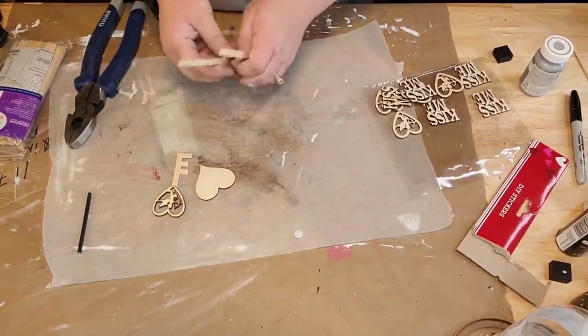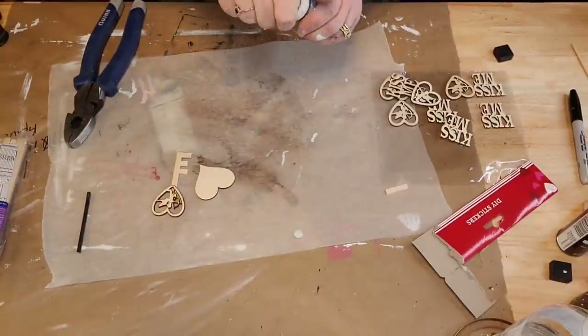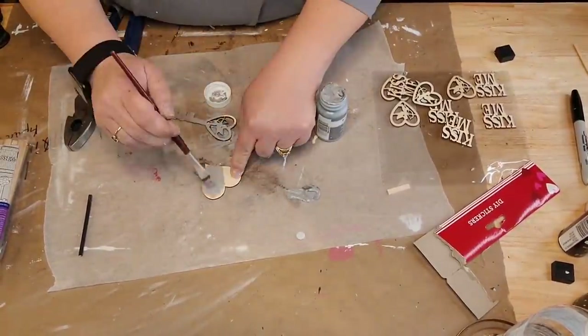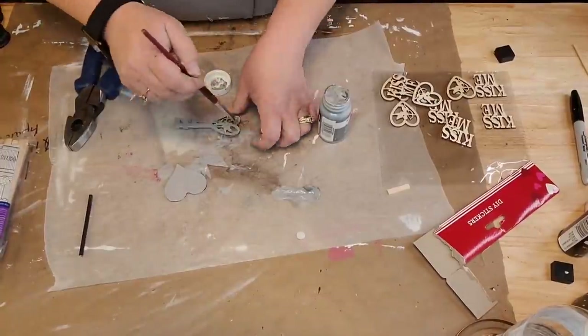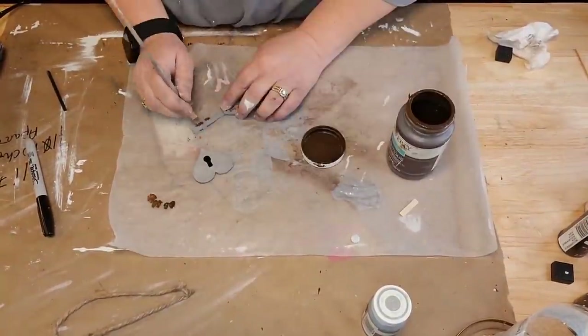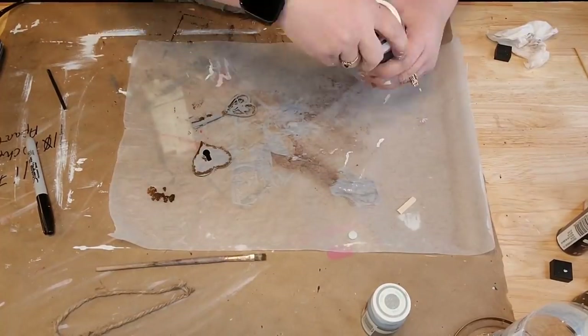I glued a piece of jute to the back of my lock and a little piece of string to the back of my key, looped it, and then strung them together on a piece of string. You'll see what I do with them - it's really cute. I think they're adorable. I think it looks like a little key. It's a Valentine's key.